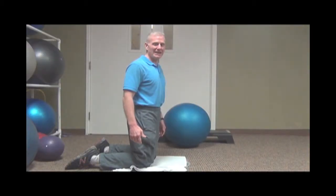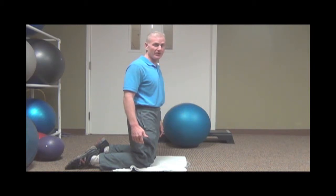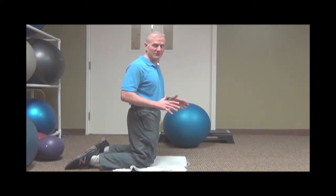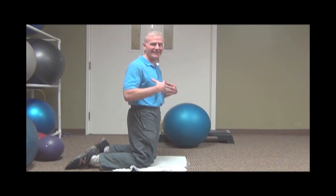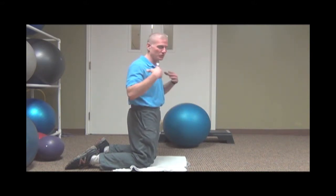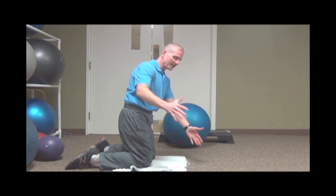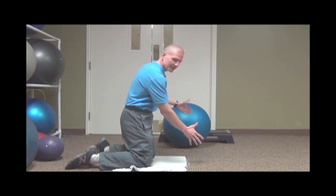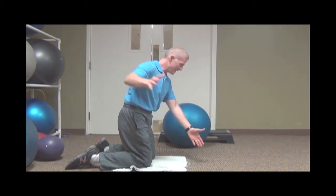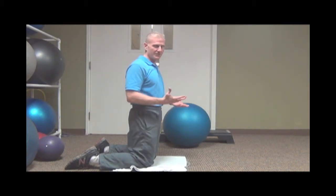Now we're going to do mobility exercises for your upper back called your thoracic, which will increase your shoulder turn, thus decreasing your risk of slicing the ball. By doing it kneeling, we're taking away our feet and ankles, which do assist in the golf swing. Now we're relying just on our core and our shoulders. Golf stance, same thing — reach up overhead, opening up the upper back while maintaining the core. Do that two or three times per side, and that will definitely decrease your risk of slicing the ball.